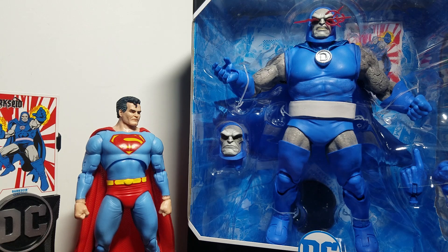Greetings, we're back with another video. In this video we're going to be reviewing the new McFarlane DC Multiverse Classic Darkseid action figure.